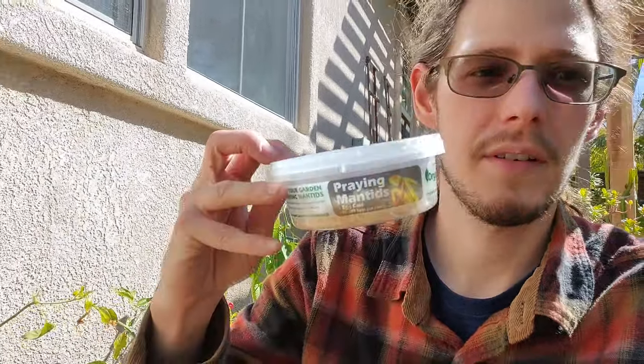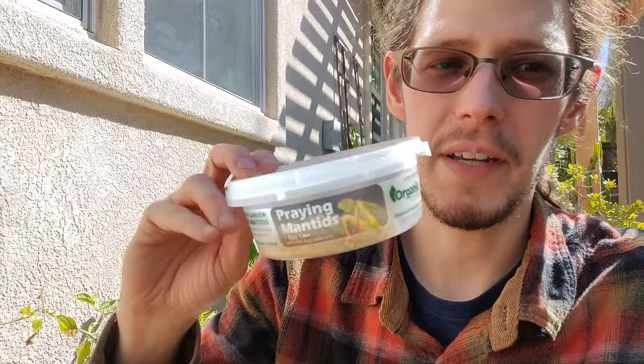Hey guys, so today I am finally going to be putting out these guys, the praying mantises. They've just been dormant in the garage where it's really cool. And if you want to make sure that they don't come out and start hatching, that's a good way to do it — just keep them cool. You can keep them in the refrigerator for a while as well.